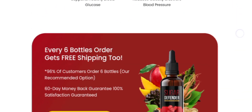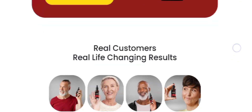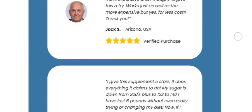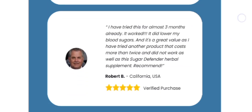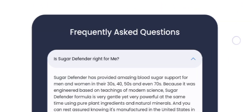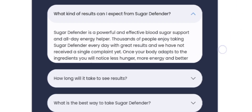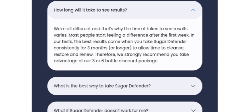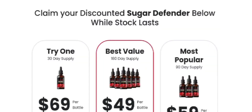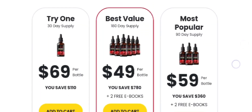And what happens if Sugar Defender doesn't meet your expectation? This product has helped thousands of people to manage their blood sugar levels and lose weight quickly and easily. Each bottle comes with a 60-day money back guarantee, so zero risk for you. You have nothing to lose in this deal. If you don't like the product for any reason, you can simply go on their official website and ask for a refund and they will return all your money back.